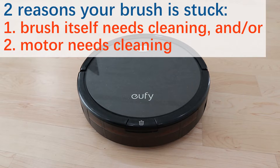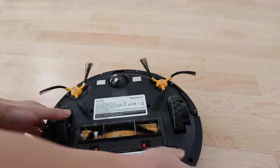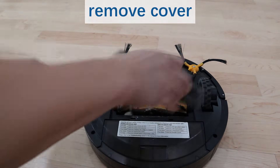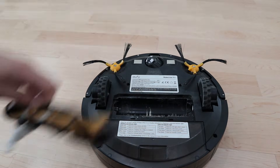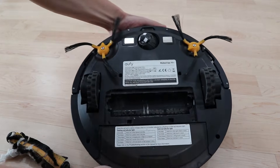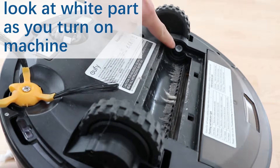To see if it's a brush or a motor issue, first turn your Eufy on its back. Remove the cover and remove the brush. As you can see, there's a lot of stuff stuck to my brush here. What you want to do is look at the white receiving end right here.